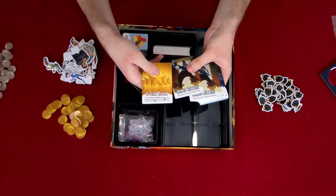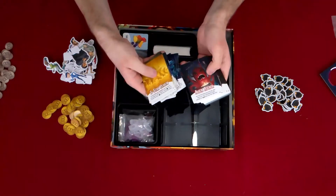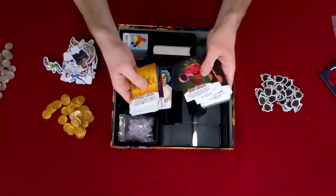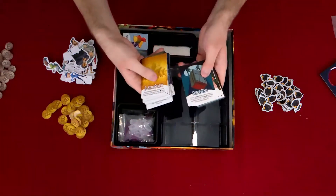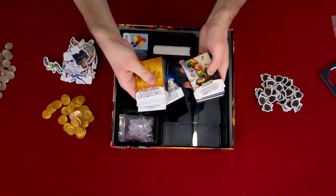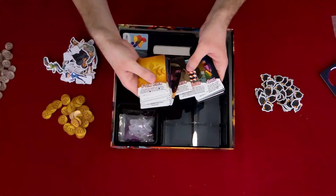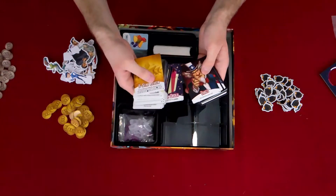We've got our action cards: five-star review, armed robbery, clamboyance — I knew there were going to be puns — alien attack, contamination, discontent, food inception, food recall, raiders of the lost pork, fridge raid, go vegan, it's just business, jackpot, monopoly, negative critic, ninja attack, rat infestation, roadblock, shopping spree, special order, and taxes.